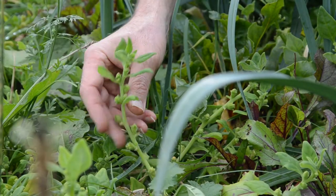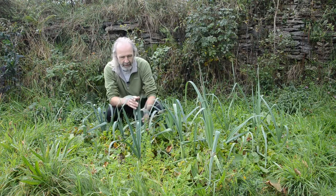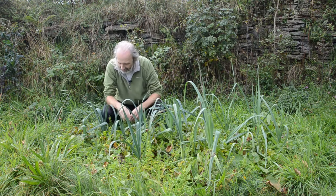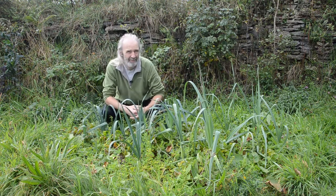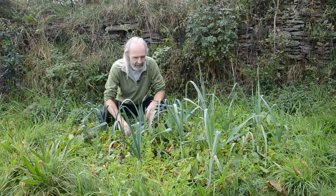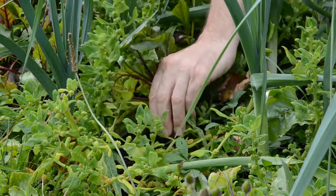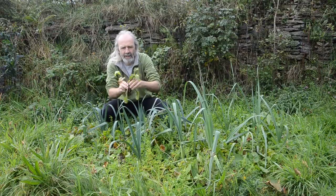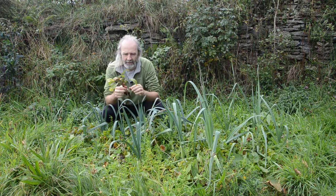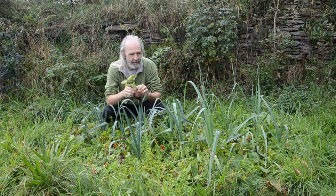We planted three things primarily: New Zealand spinach, which has been doing very well — we've been cropping it for salads and for steaming. The leeks, as you can see, are doing pretty well, okay given that it's October. And we put in a lot of beetroot as well — let's just pull one out to give you a sense of the size. We've had a good beetroot crop this year.